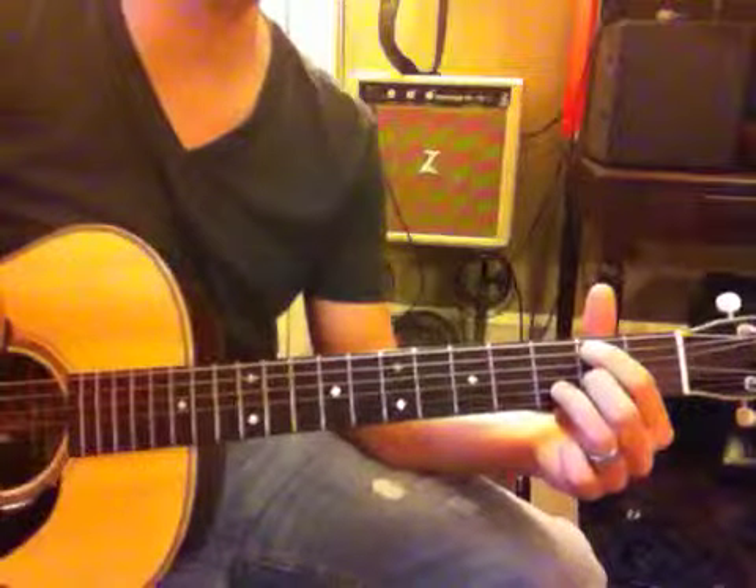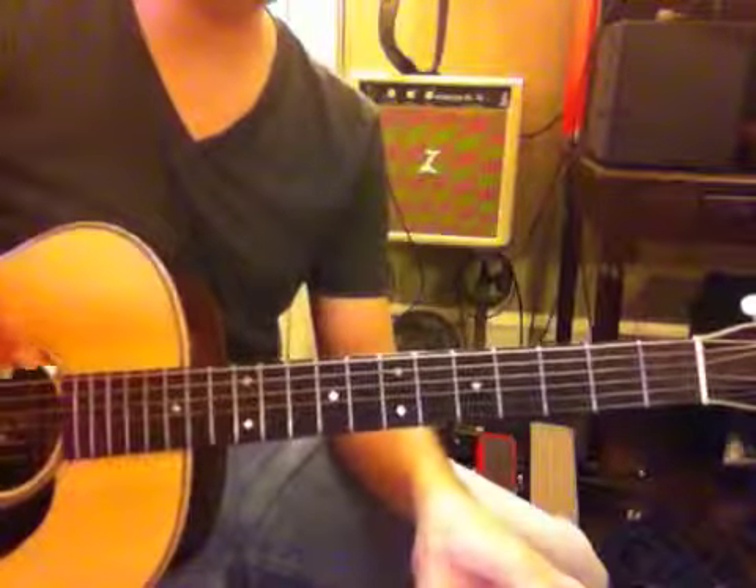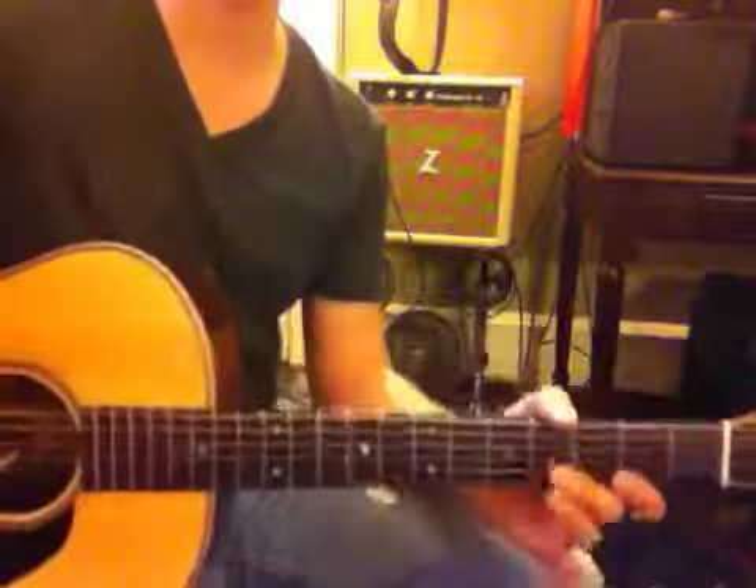Now that takes you through half of the chorus, and then we'll do the next half next week. So strum on that, just getting up to the speed.